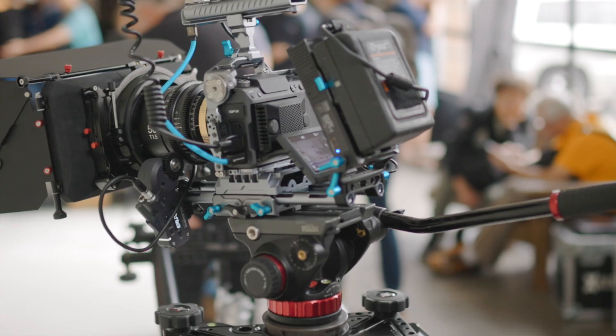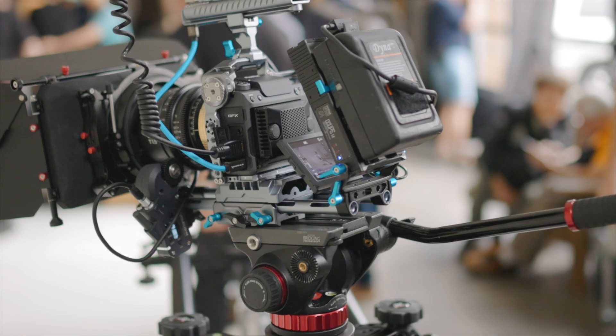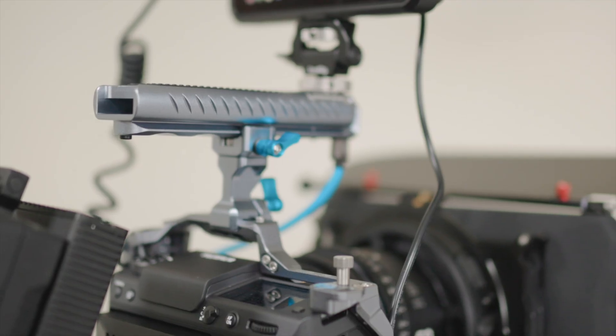In terms of supported formats, this camera can shoot in ProRes internally, but you can also shoot in ProRes RAW or Blackmagic RAW, so the extent of uses of this camera is pretty amazing. The GFX camera features the latest 100-megapixel high-speed sensor, so rolling shutter is going to be very minimal — and that's usually the main concern when choosing a video camera.